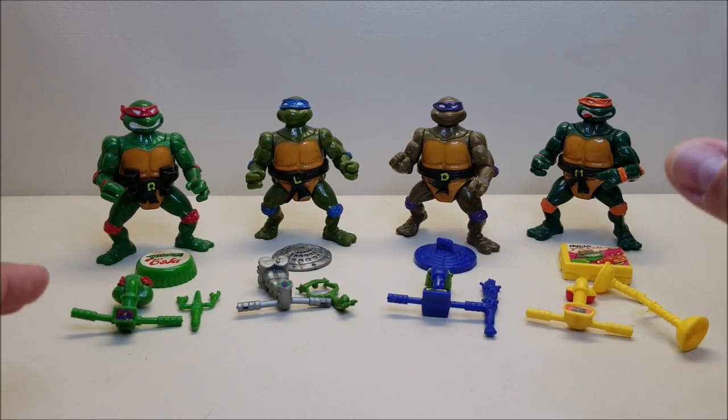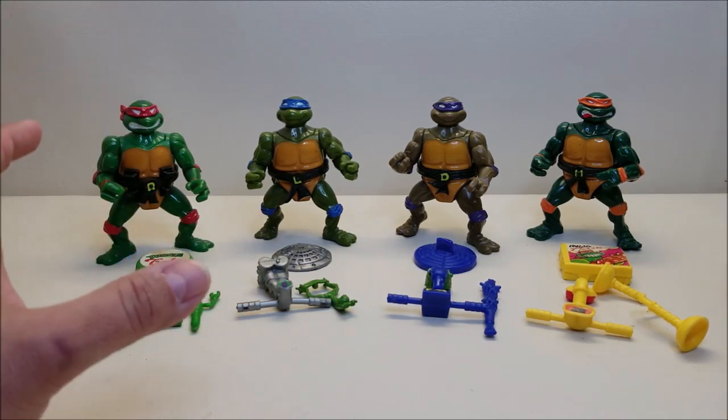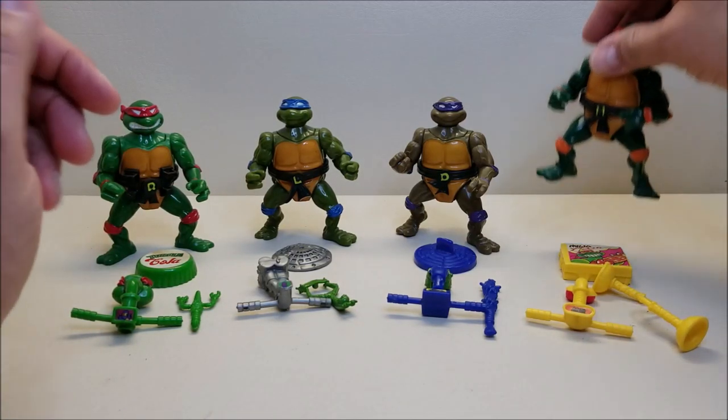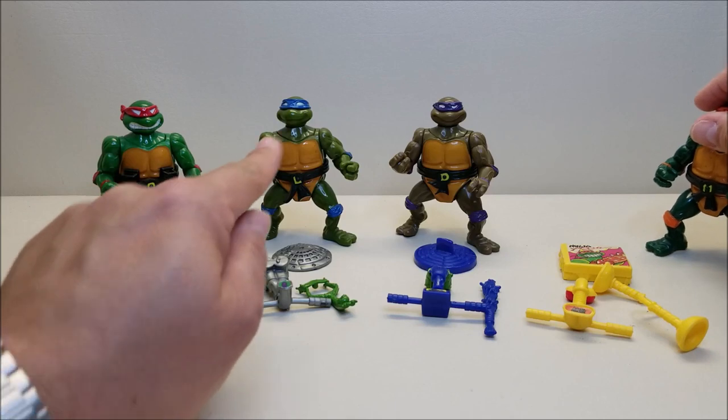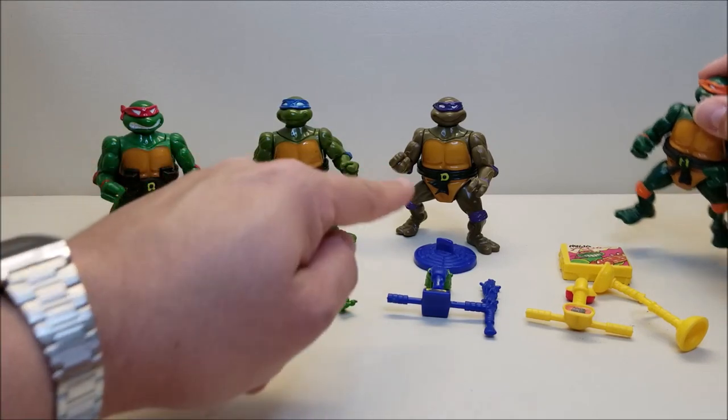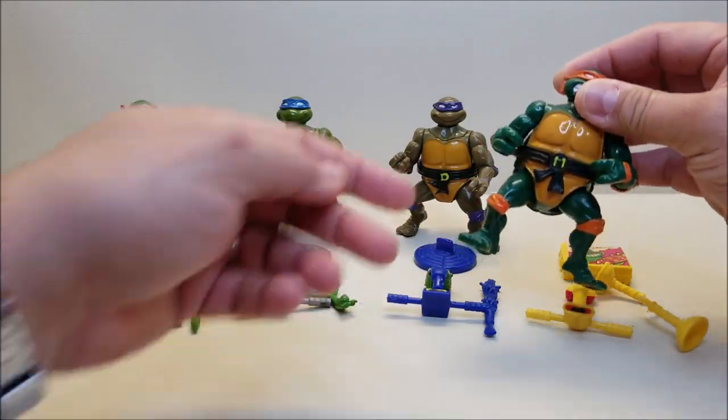They also had little changes made to them, specifically in the belts that made them more cartoon accurate, which I always liked a lot. These guys have some really cool wacky weapons and a very neat action figure. You can see all four of the turtles here — they stand approximately four inches tall, which was the average height of those original turtle toys.